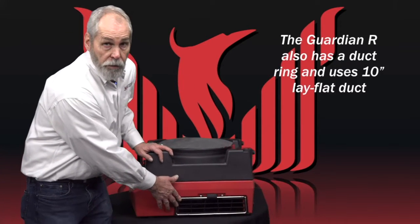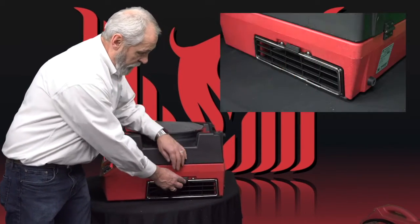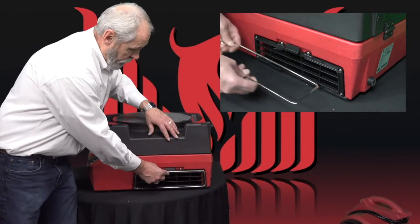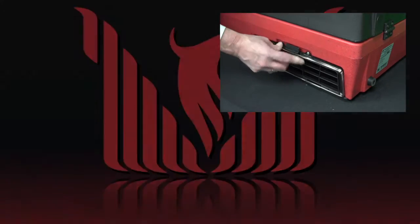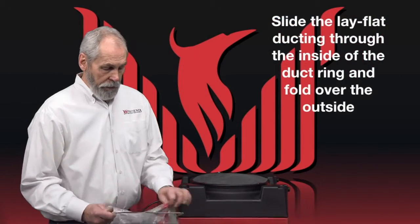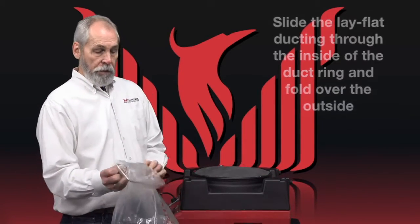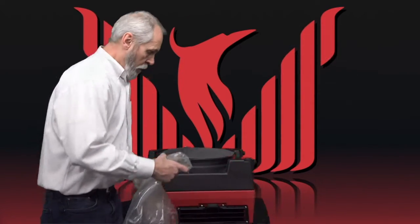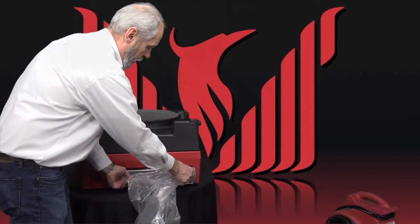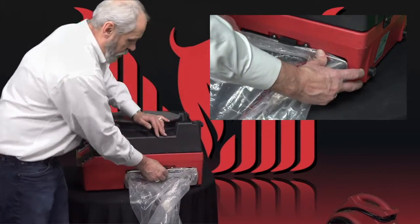The other unit Penny talked about was the Guardian R. It also uses a duct ring and uses 10-inch lay flat duct, but the attachment of the duct ring is a little bit different. It's got a latch that captures it on the top. You take the lay flat duct, feed it through the inside of the duct ring, wrap it around the edge. On this unit, instead of capturing up from the bottom like the R200, it sits down into a trough and then pushes in and gets captured by this little lip.